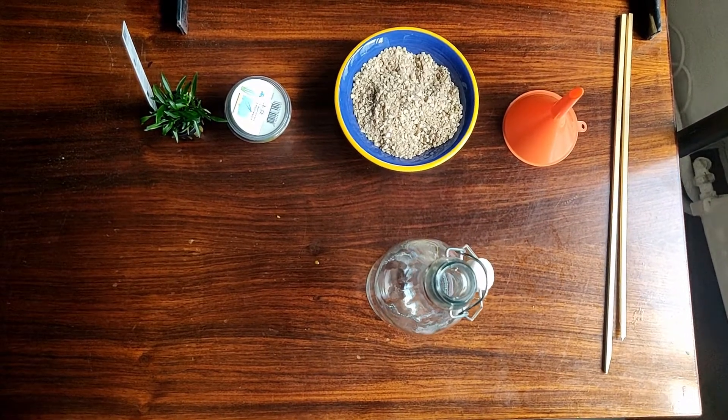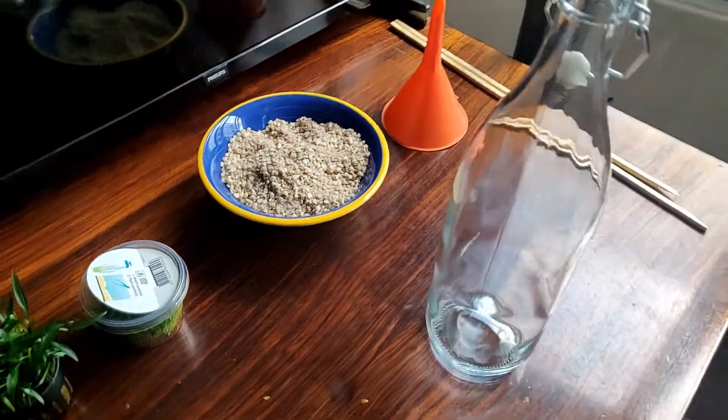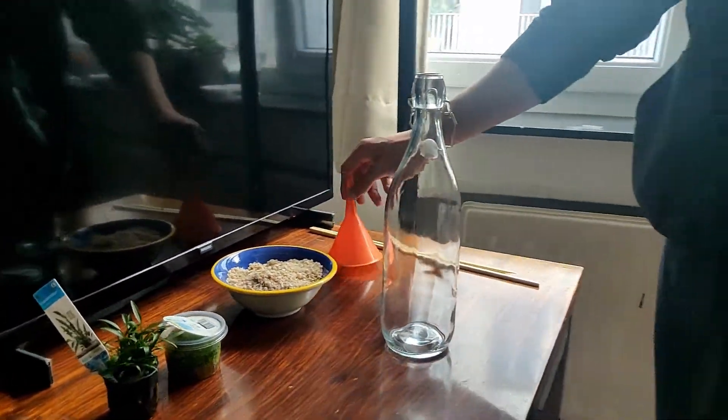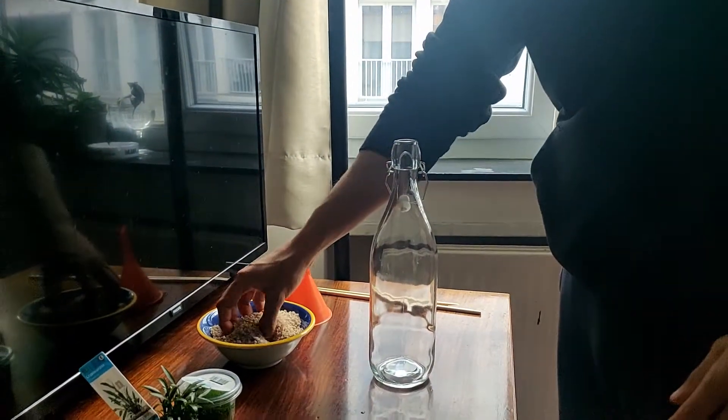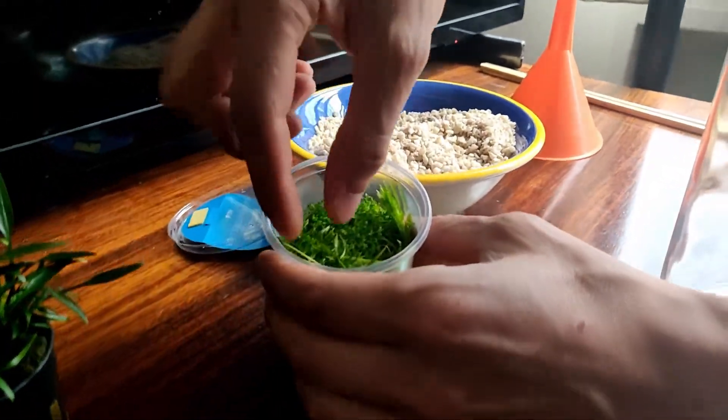In this video I'm going to make two more water-based eco-spheres — one in a glass bottle and one in a glass jar. As a substrate I'm going to use charcoal and these decorative white stones. For the bottle eco-sphere I'm going to use these plants.